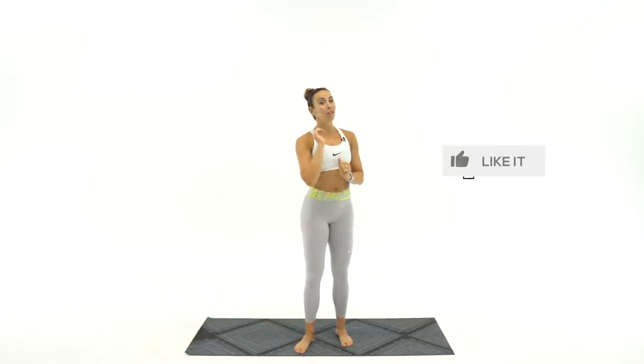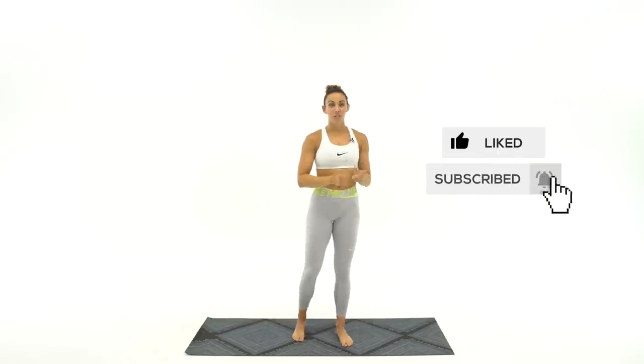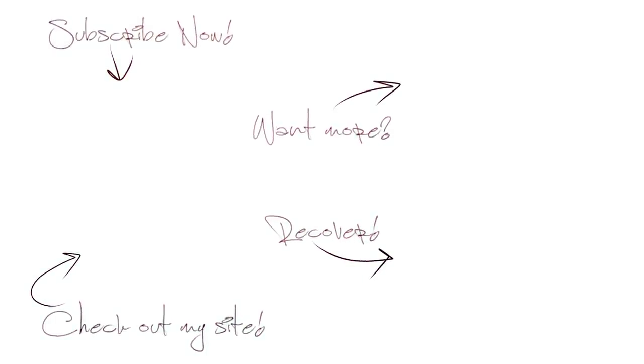Like the stretch if you feel a lot better right now, and then subscribe to the channel. Turn on your bell notifications — I'll shoot you an alert as I post all your workouts this week. Check out the Sydney squad and all the good stuff in the description below. I love you. Thank you for being here and thank you for doing this for your body.